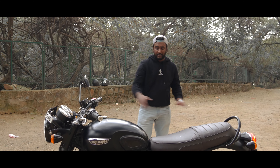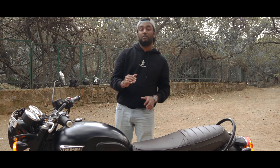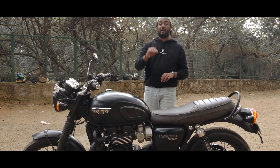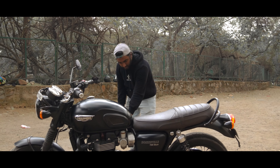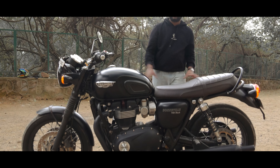The heated grips work with the UCM system. Seat comfort on this bike is very comfortable - a very soft, tight seat. It covers 150 to 180 km in a single stretch comfortably. The ground clearance is 140 mm.